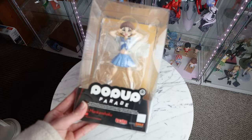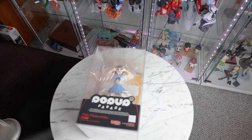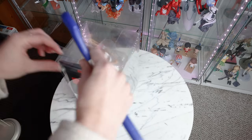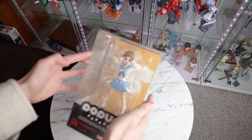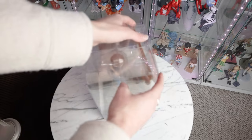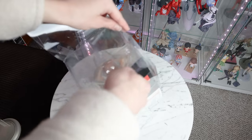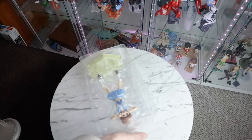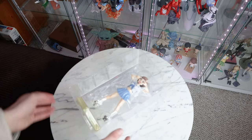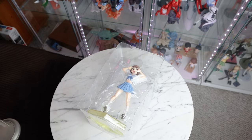Let's open her up and start 3D printing this super sick base — I'm excited about this. I personally quite like pop-up parade boxes; I think they're nice and simple and show off the figure. It's good for a budget figure — we do get the clamshell packaging, which is better than a lot of prize figures. Inside the box we have Mako looking adorable, and then we have her ugly, ugly colored base.